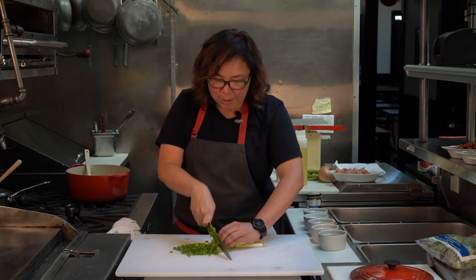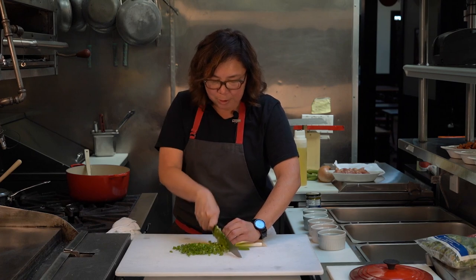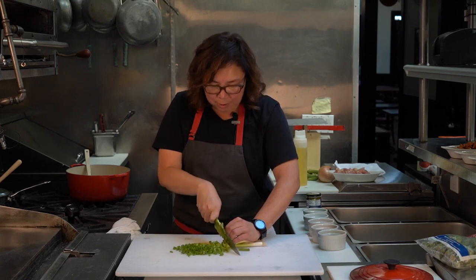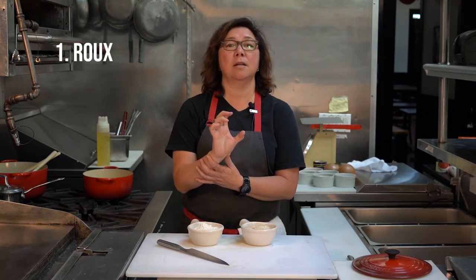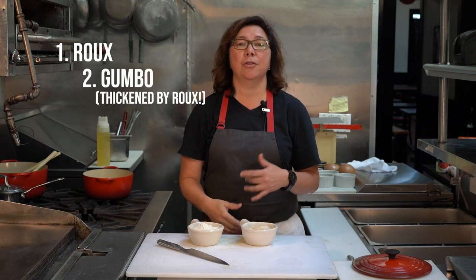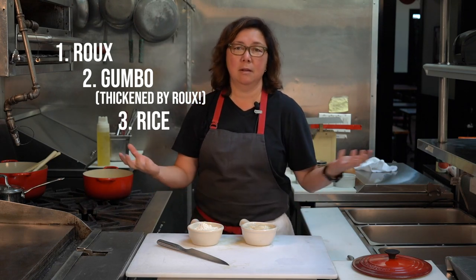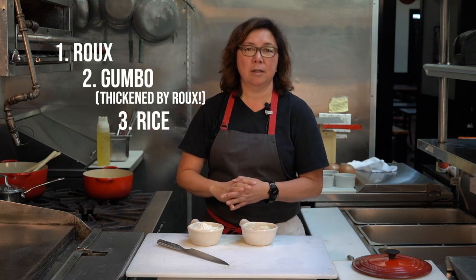But I highly recommend the scallions — it would be a nice, bright, poppy, oniony finish at the end of your deep, rich, stewy bowl of goodness. There are three parts to making a good gumbo. The first part is your roux. The second part is making the gumbo itself, which is thickened by the roux. And then the third part is your rice that you want to eat your gumbo with — and I'll show you how to make rice too.